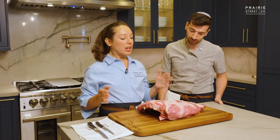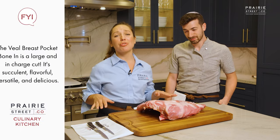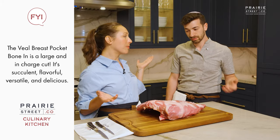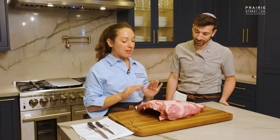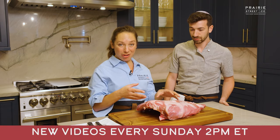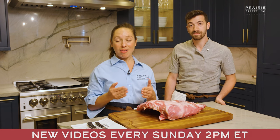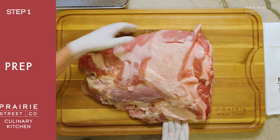Excellent. So you'll notice — I'll tell these guys this — quintessential to Prairie Street's products is this amazing meat cap and marbling. And we all know that fat does what? Flavor. Totally. So we are going to separate this. Chef Yossel is going to work with the veal breast pocket part of it, and I'm going to be working with the bones. We're going to show you how to do two different kinds of stock, a brown stock and a white stock. But before we get to that, we're going to break it down.